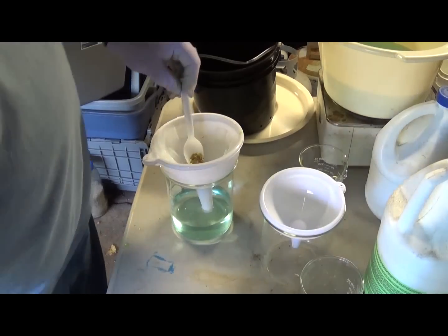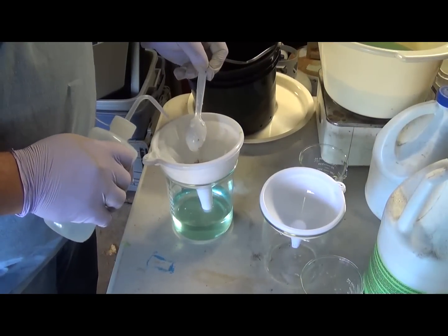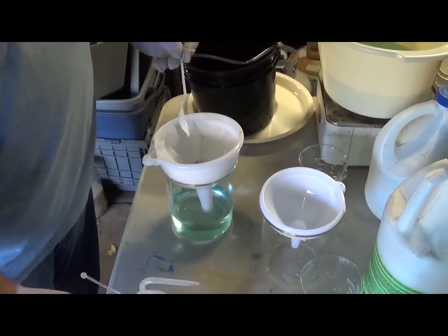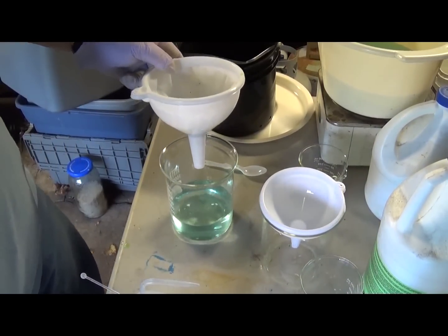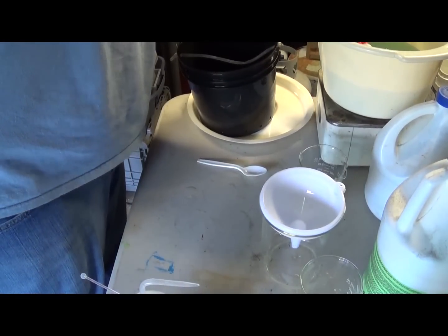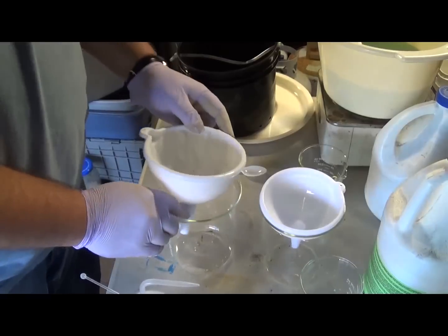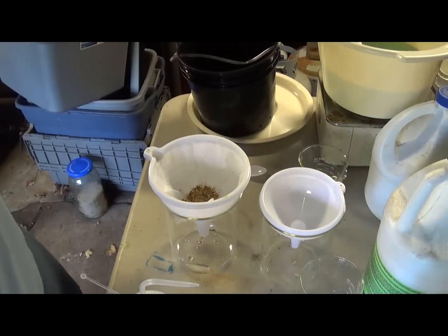The bucket is now clean. I'm going to rinse off my spoon. Double-check your solution and make sure no foils have slipped through — that looks clean. That's quite a bit of foils there. I can feel the weight — and granted it's wet, so it's hard to really gauge it, but there's going to be a few grams there.